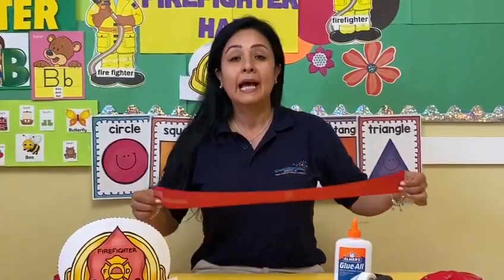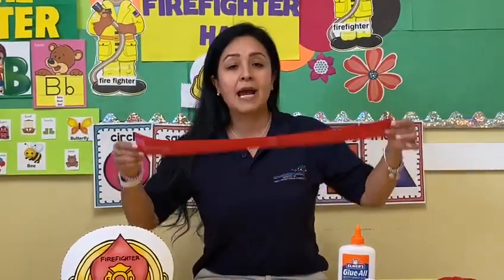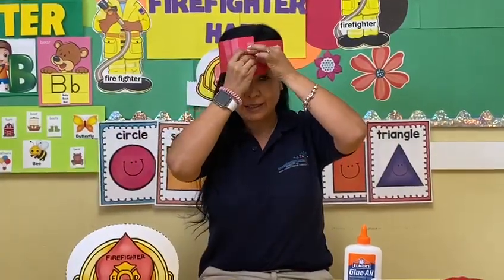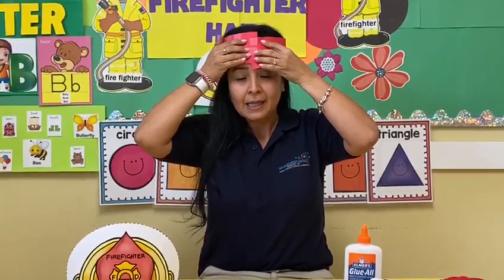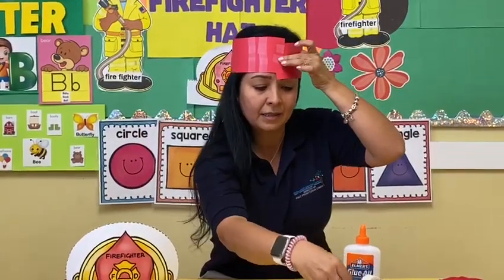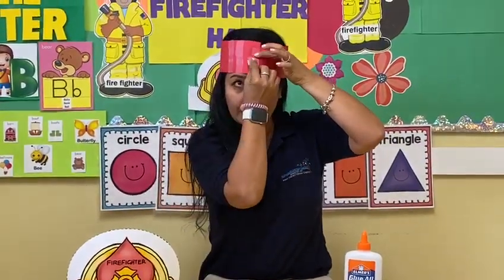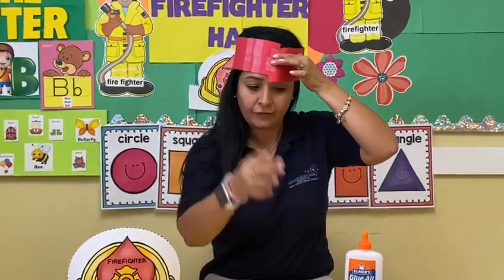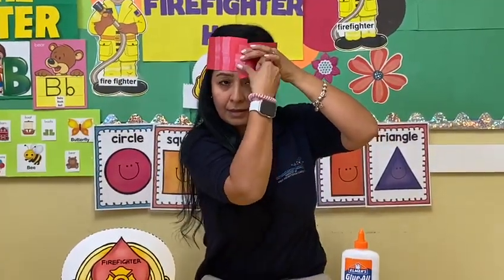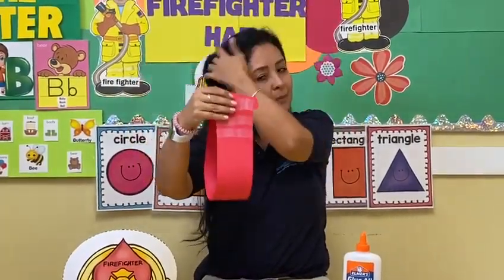The first step is I cut my construction paper in half. Now my friends, try your hat first on your head. Now try the hat on my head. I take a little piece of tape and put the construction paper together. That is my size. Perfect.